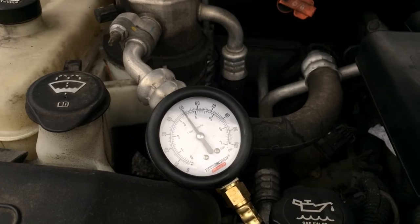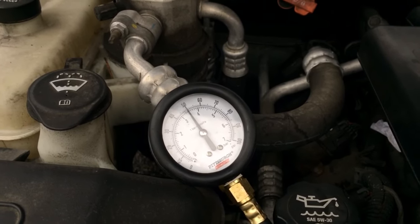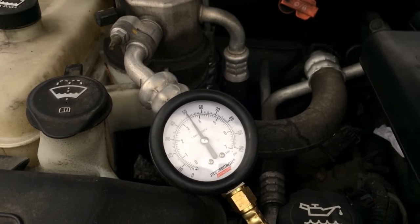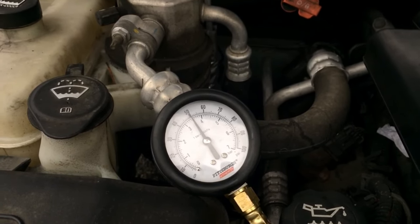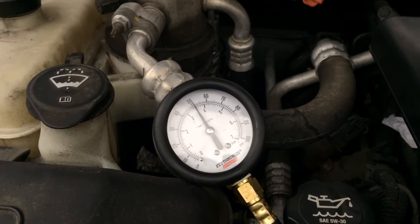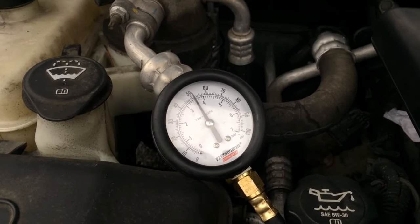It's been a few minutes now since we shut the car off, just checking the pressure, and you can see it's still maintaining good pressure. If you have a vehicle where it drops right away, that's usually an indication that you have a leak somewhere, and a lot of times that can be corrected by installing a check valve in your fuel return line. If you want to see how to do that, you can do so via the link above where I installed one in a vehicle.